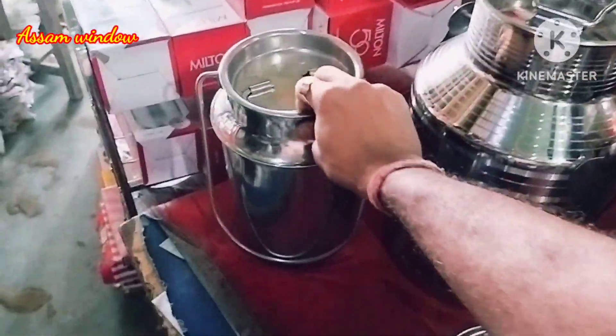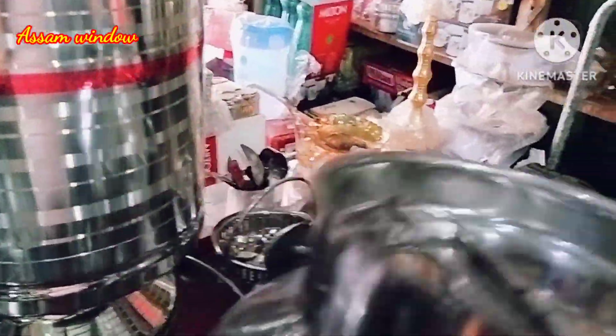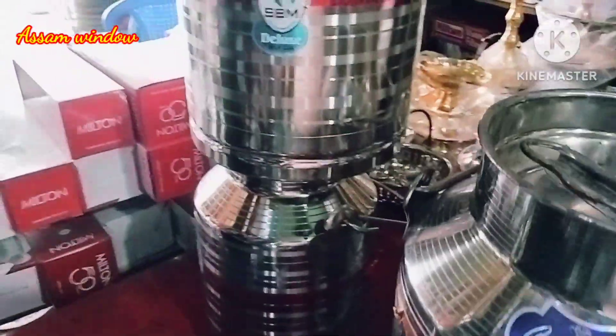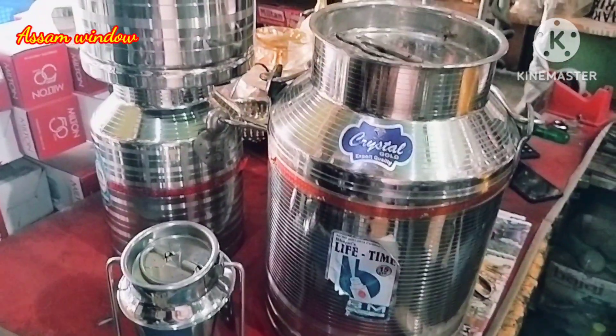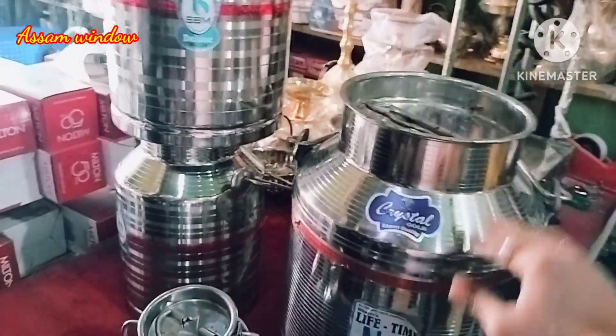I'll show you how much it weighs. It's about 5 grams. This is the 10 liter size. We have 1 kg 5 grams. We have the 15 liter size. We have 2 kg 50 grams. This is the 1,000 ml size.